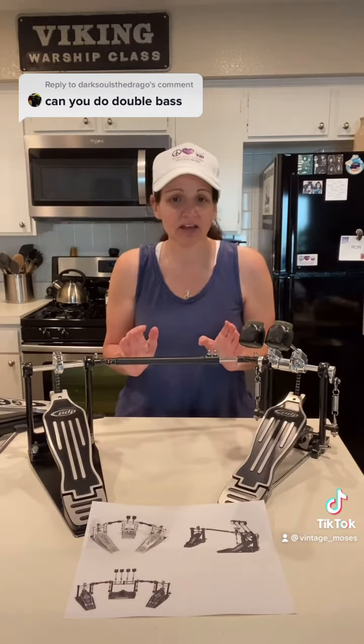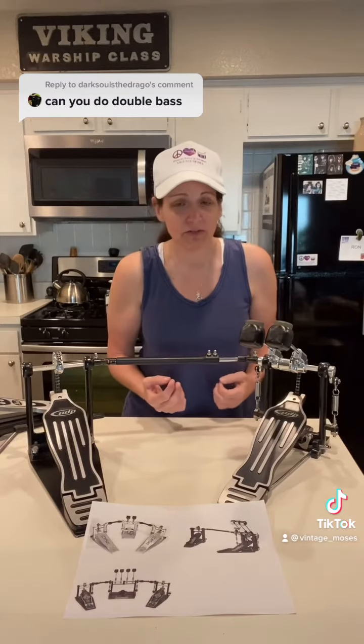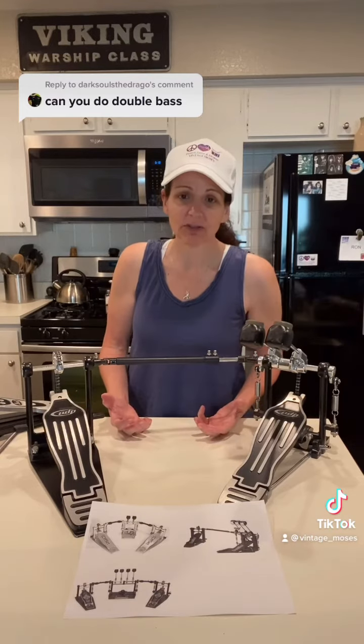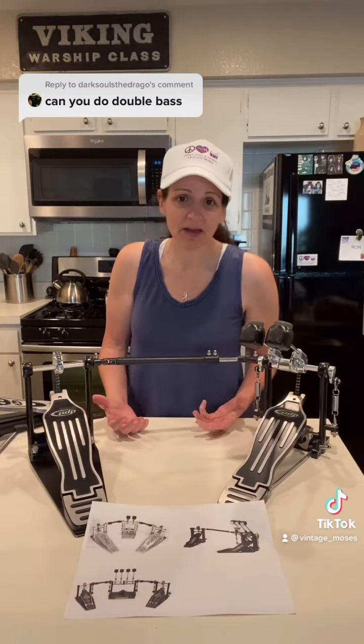Personally, I don't consider that cheating — I think that's a great use of equipment just to get the best sound possible. If you're in the market, just make sure you check the reviews and you'll be able to find a pedal that works for you.